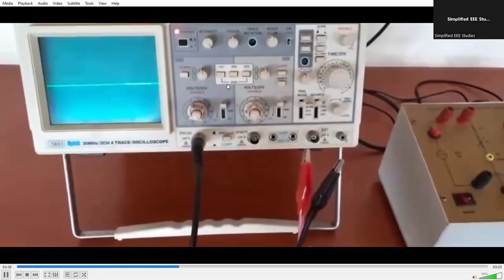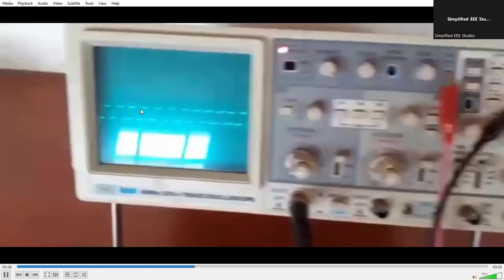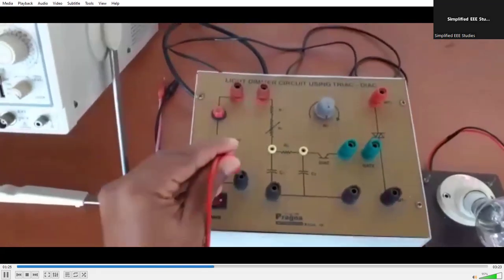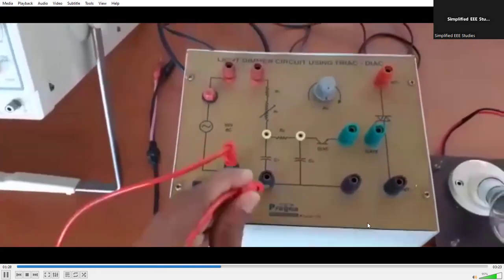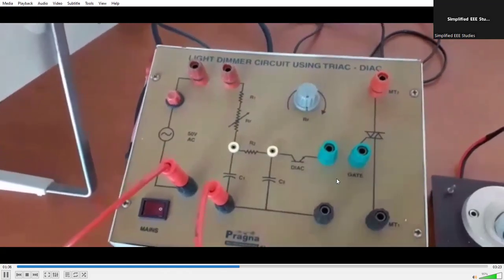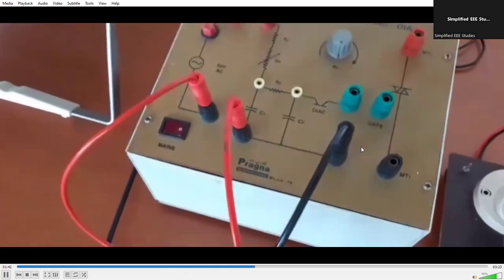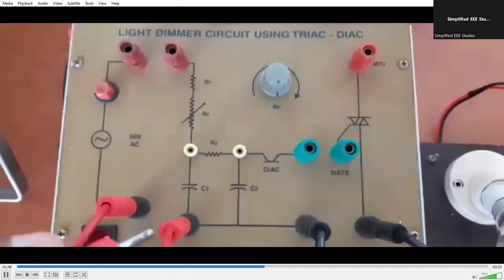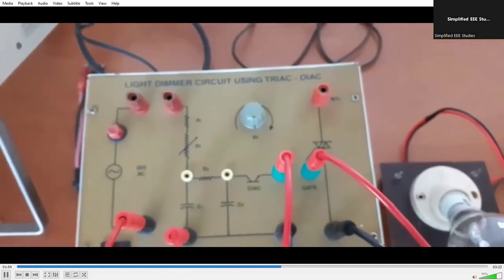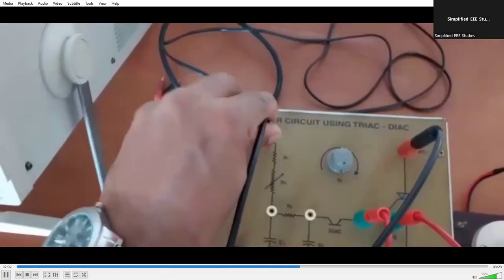This is basically a light dimmer circuit. Now let's do the connections as per the circuit diagram. Before that, make sure your probes are working properly — I have verified mine once. You have to verify yours, otherwise you may not get the output. Now we will be completing the circuit. The DIAC terminal will be connected to the gate terminal to complete the circuit; otherwise, the firing will not be done and you cannot vary the firing angle. It is a control device.